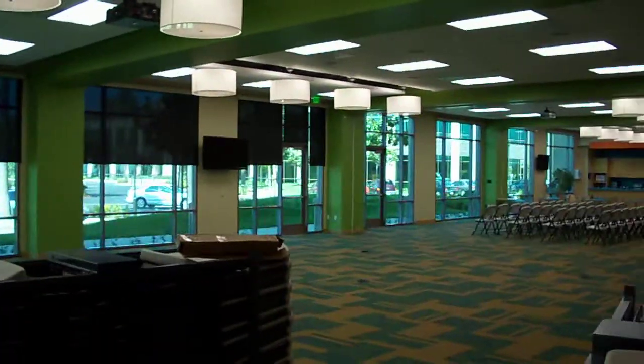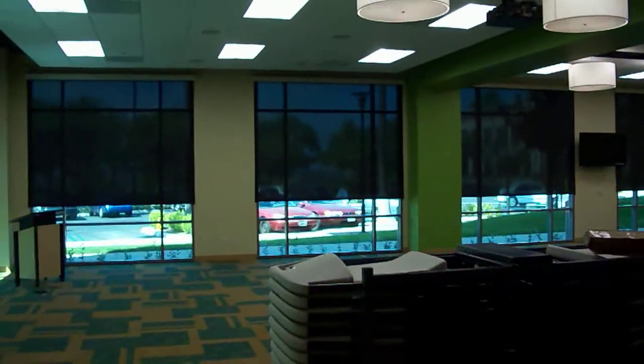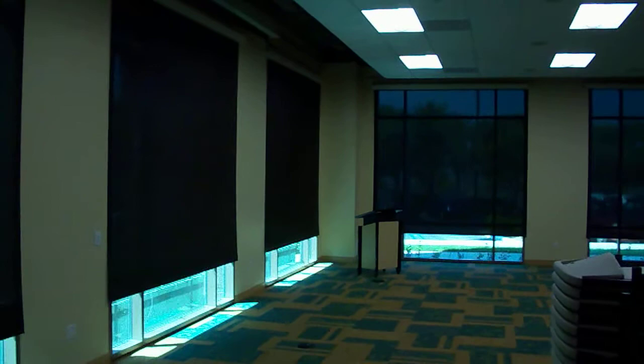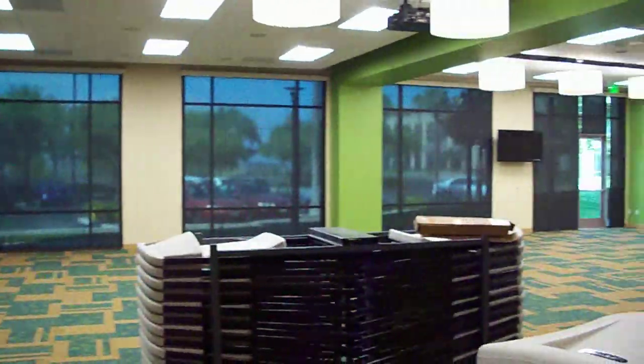You can see the partition there on the far side of the room, so it's only a partial part of the room. The rest of the control of the room is through the Crestron automation system. So there you have it — very nicely done motorized shades through Three Blind Mice window coverings.